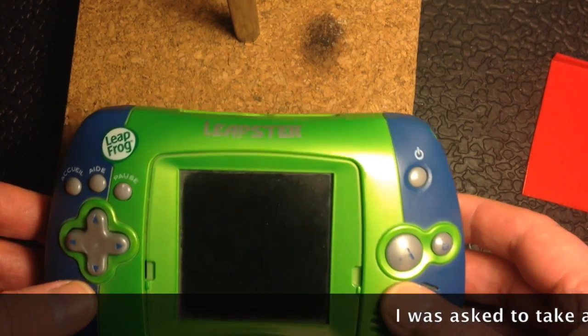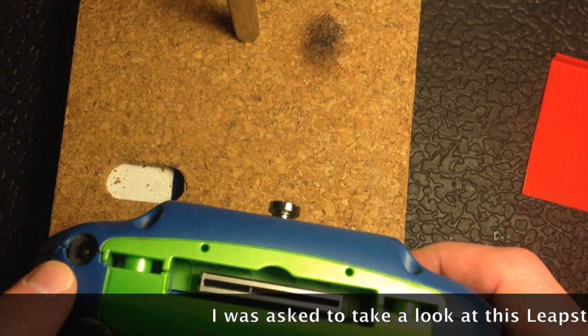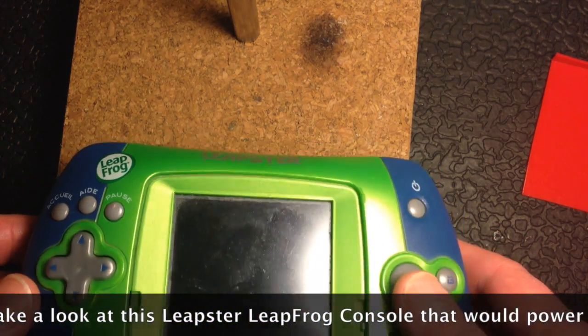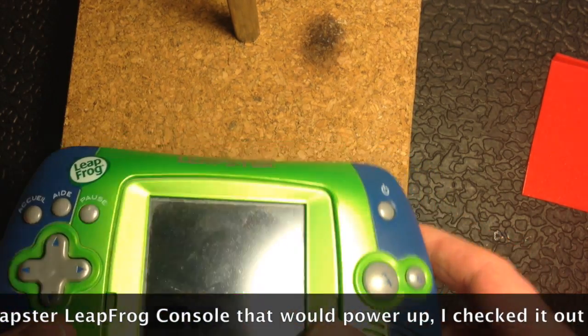Hi there, this is FixedIt. I've been asked to take a look at this Leapster LeapFrog. I plugged it in with a 9 volt positive center transformer and it all works perfectly.